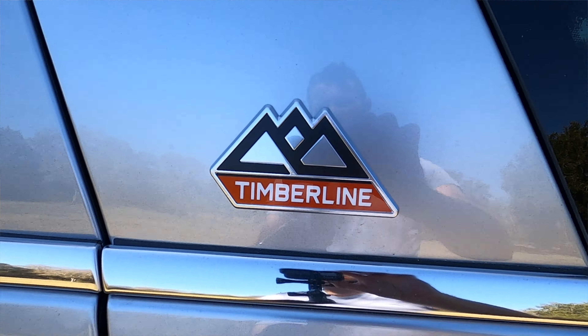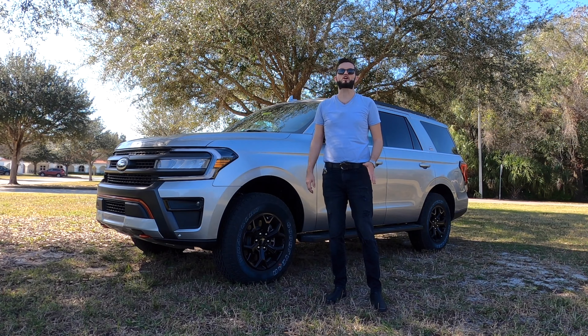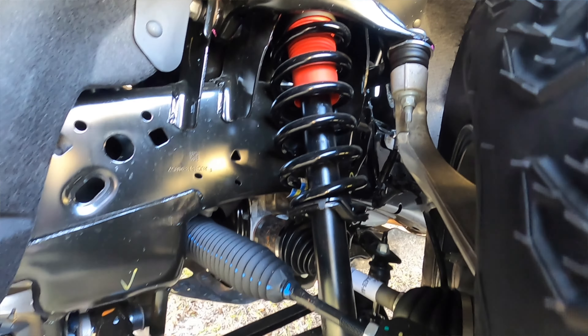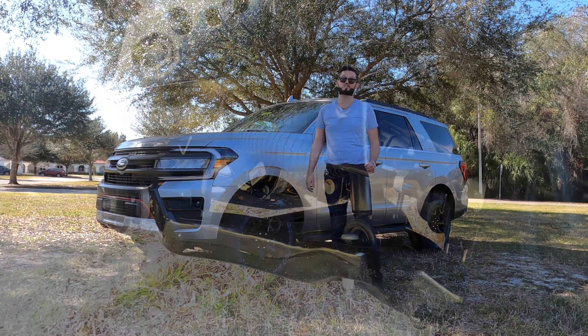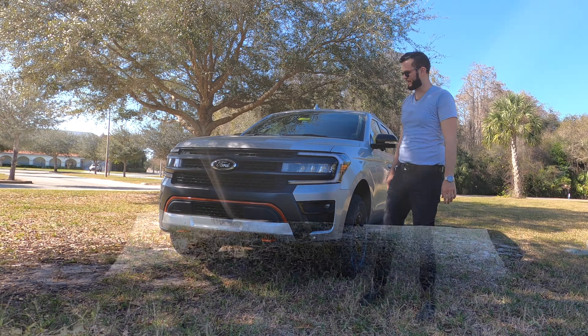New this year is a trail one-pedal driving, which is basically like EV. When you push the gas pedal or the throttle, obviously you'll go. When you start releasing it, it will apply the brake, and this is optimal for extreme off-road situations such as rock crawling. Increased ride height to 10.6 inches.